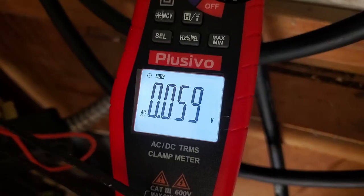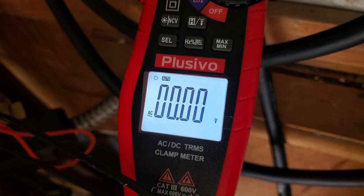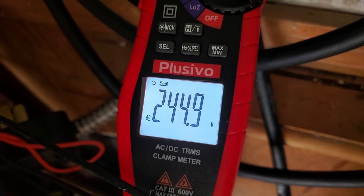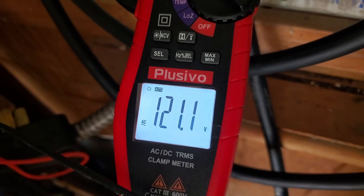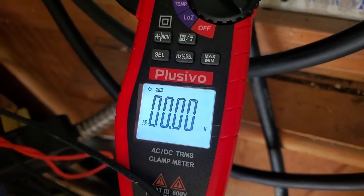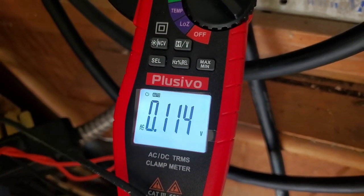The first test I did on this I was having some trouble because these are kind of short, but once you learn how to do it I was able to get 120 volts from across right here, so the outlet is working correctly. That's good.